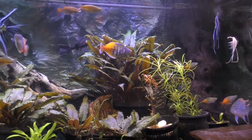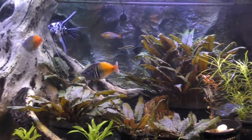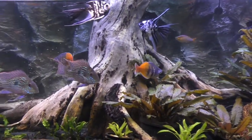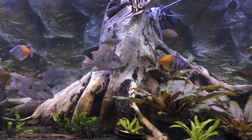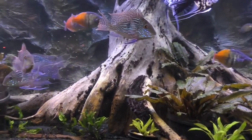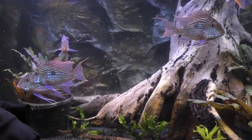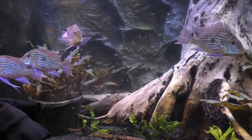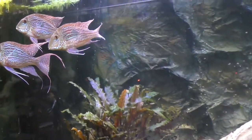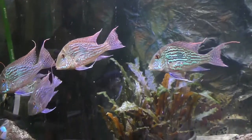These are the fish with the orange posteriors. I've moved nine of them from my 340 to my 200. I wanted some additional color and I wanted sort of a mid-level schooling fish that was compatible with the geophagus sveni and would not eat my plants.